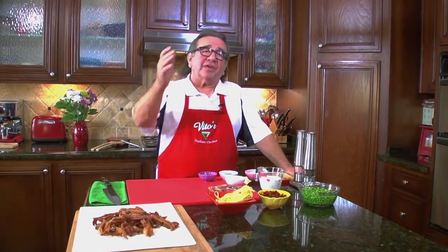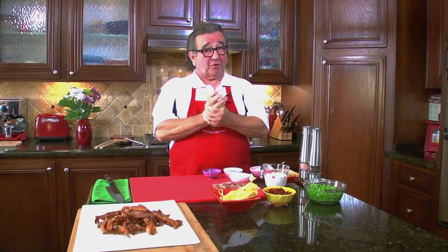Welcome to Vito's Italian Cucina. This is our fourth season, and this is what we're calling our premiere show — actually a pre-premiere show, but we wanted to get this out to you. We're so excited about this season. Thanks a lot for all your support. It's been fabulous, and we have all kinds of surprises this year. Today, we're going to do something special for you.